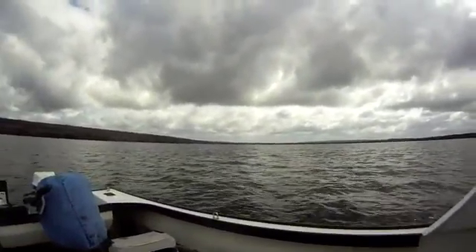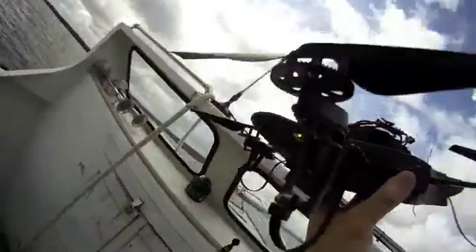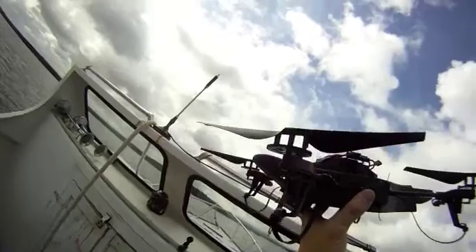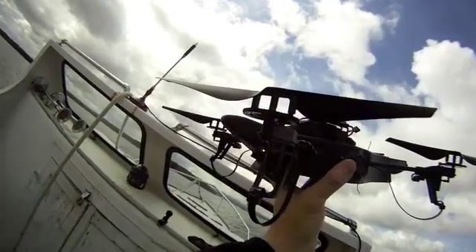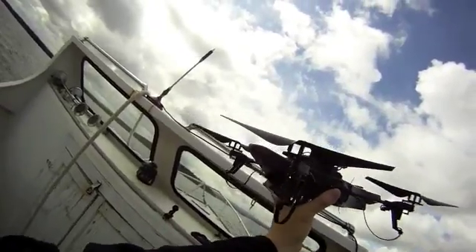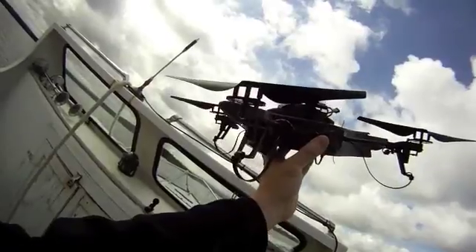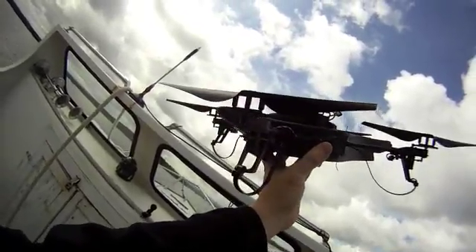We're about three kilometers out from the cabin here. We do get a connection but it's a little intermittent at times. I'll get my assistant Gloria back at the cabin to reset and we'll see how it goes — Gloria, can you do a reset?